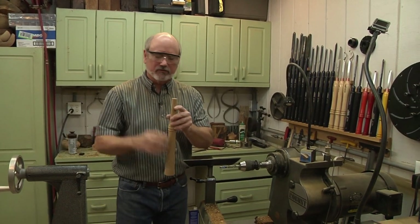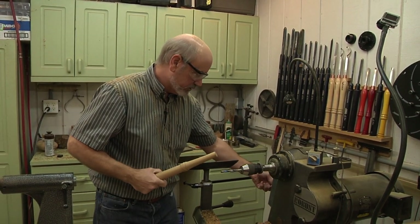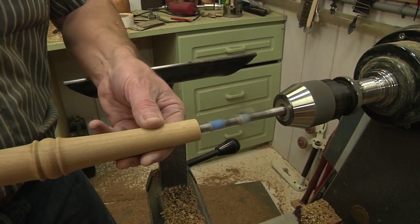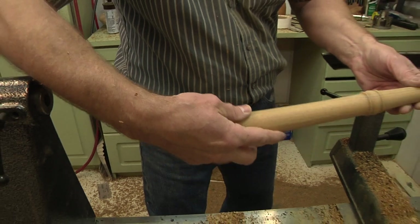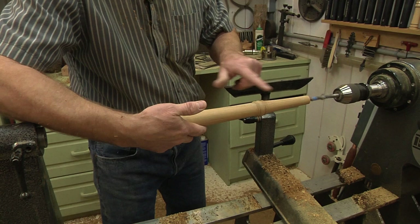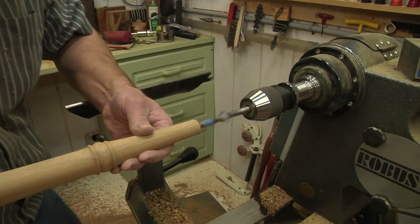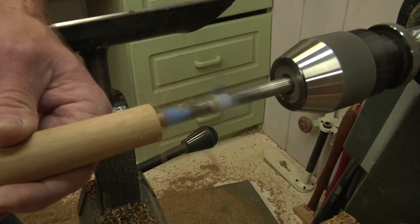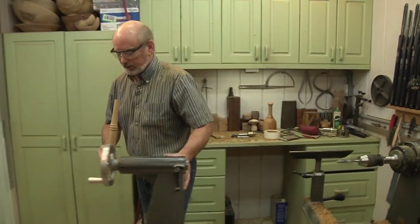We have one final thing to do: drill a hole to receive the blind pivot hinge. I've got my Jacob's chuck with a three-eighths inch drill bit. I rest my arm on the tailstock to help keep it straight — you want to make sure you're secured so when you push in it's a straight push. I drill in until I get to the depth marker, come back, clear the shavings, and do it again. So we've got that drilled and the next step is assembly.